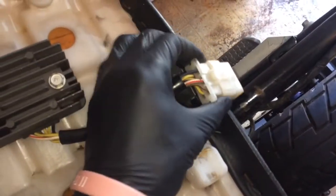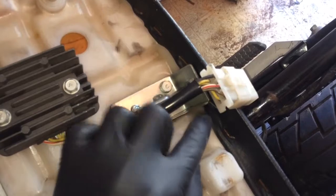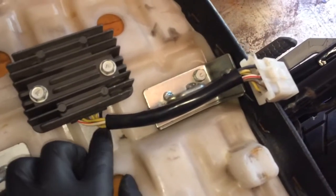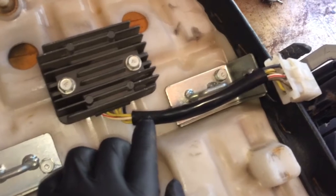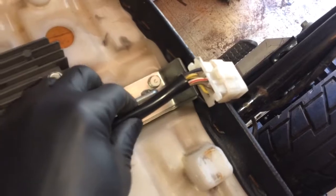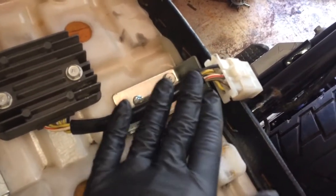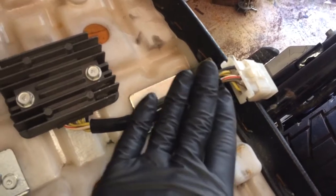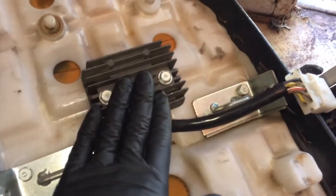To test the rectifier you want to take it apart. Stick your positive on the positive and then test the three yellow lines. Set your meter to about 200 ohms and test the resistance. If you get an even resistance across all three yellow lines it should read about 4.6 to 4.9 — that means your rectifier is okay.